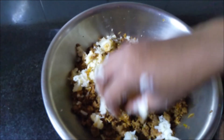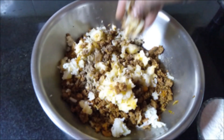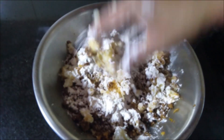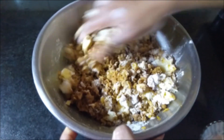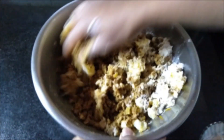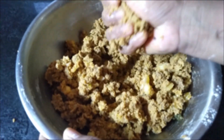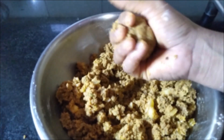Now I have smashed the potatoes. Let me add a little bit of pepper powder — maybe half a spoon. And about two tablespoons of rice flour. Let us mix all this together. Now it is completely mixed — just hold and see, it should be in a proper consistency like this.